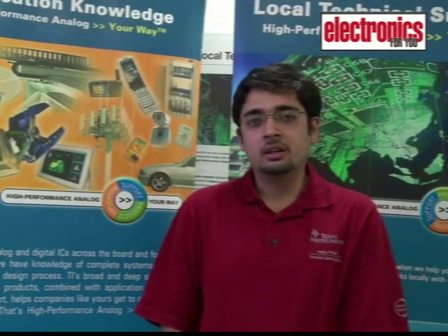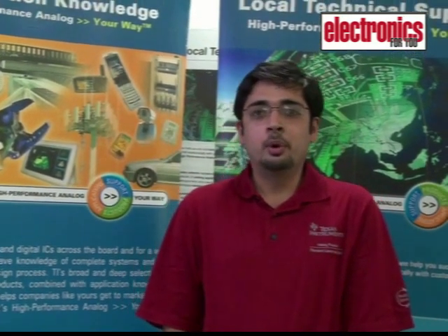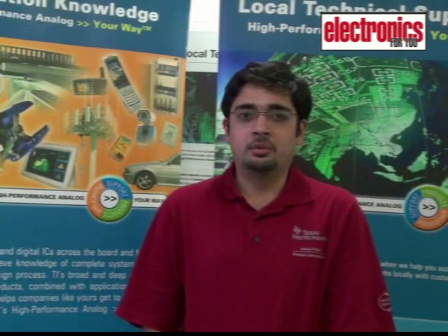A lot of new techniques like zero current switching and zero voltage switching have been implemented in switch mode power supplies to improve the efficiency and reduce the power consumption.